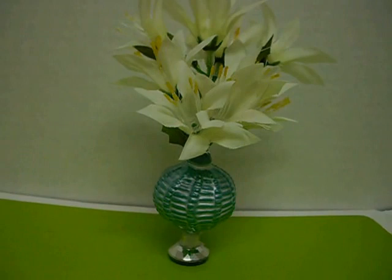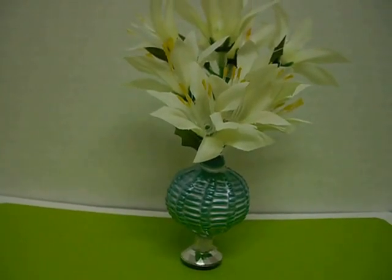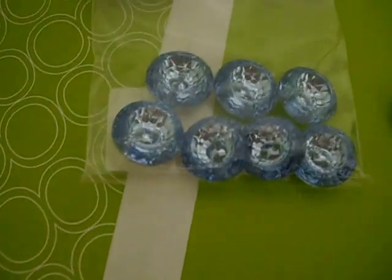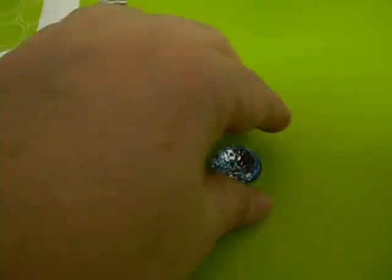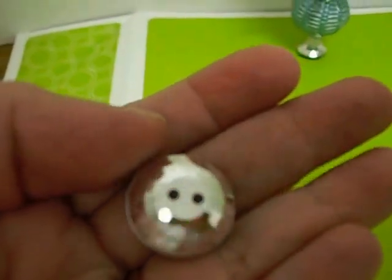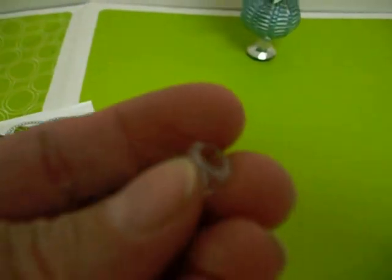For the base you will need a leftover Christmas ornament like this and some beads. This one — they look kind of like, oh it actually is a button. It's silver on the back, and some clear pony beads.